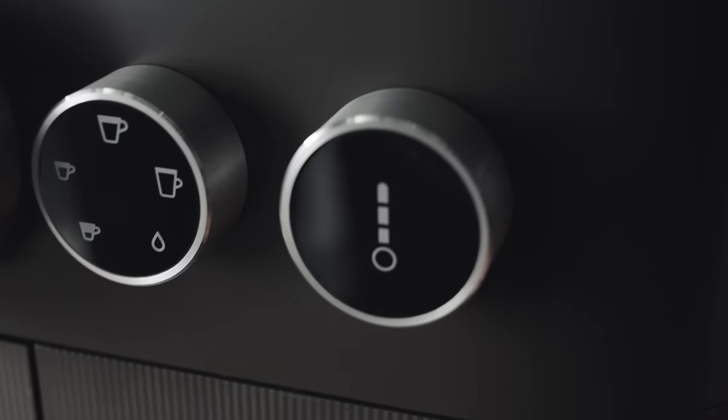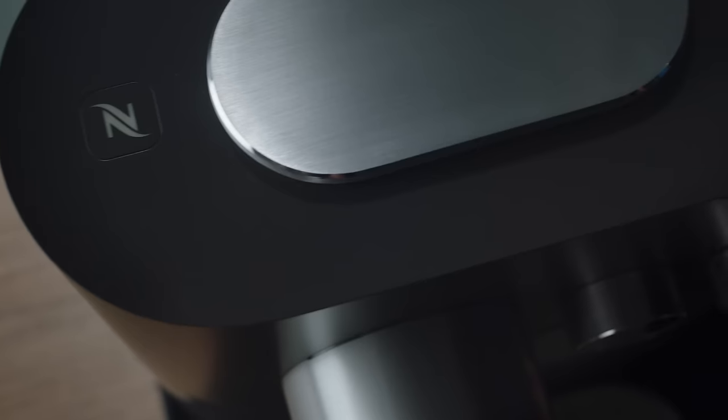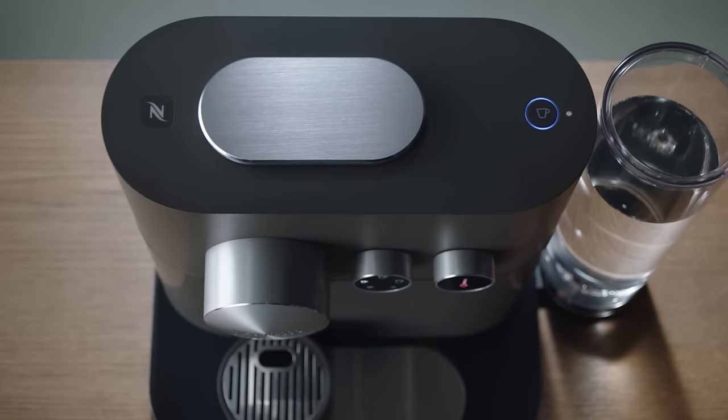This how-to video will show you how to descale your Nespresso Expert and Nespresso Expert and Milk machine. The full descaling process takes approximately 25 minutes.